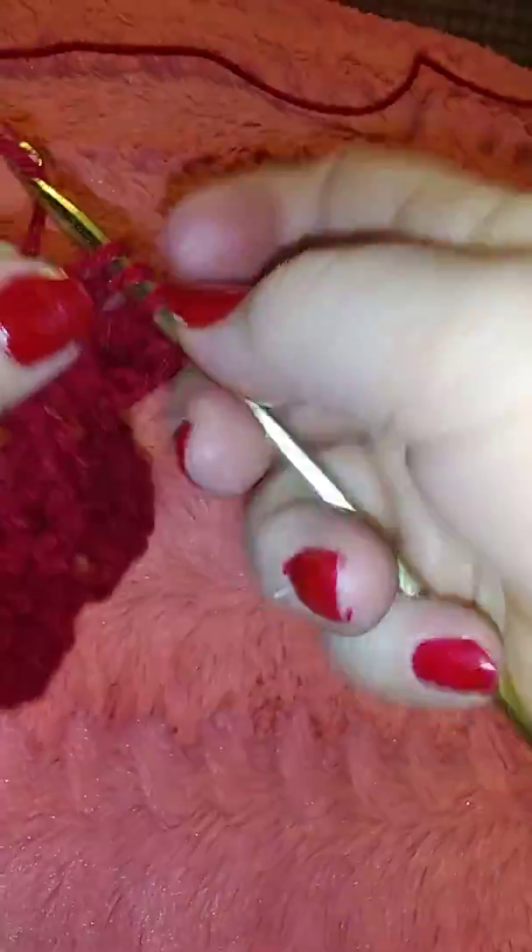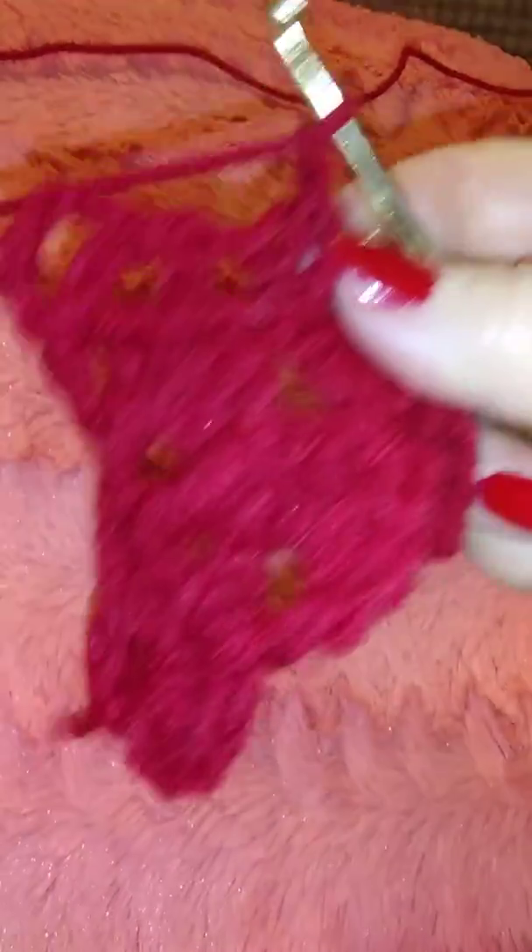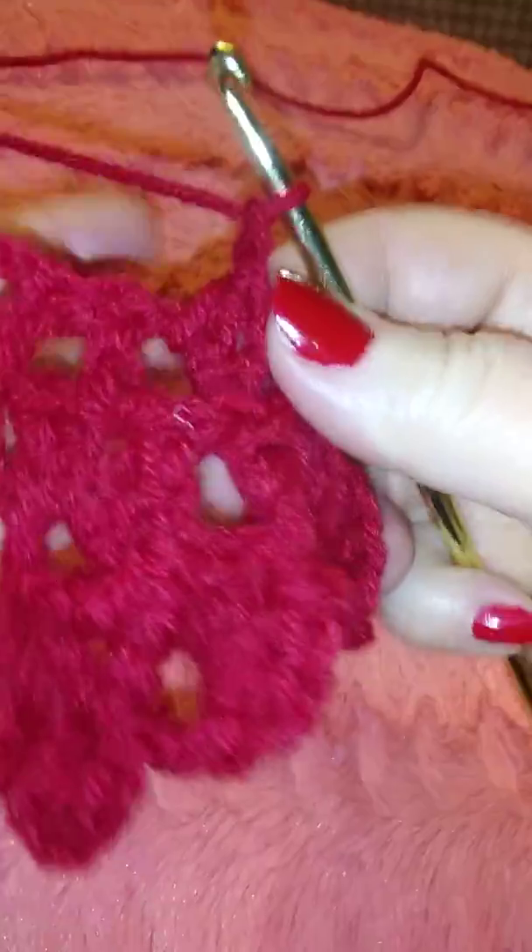Double stitch, double stitch, a chain, and two double stitches again.